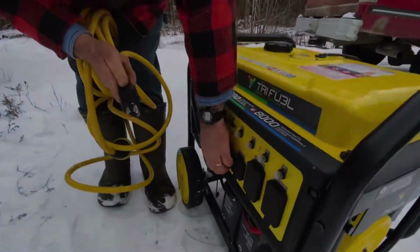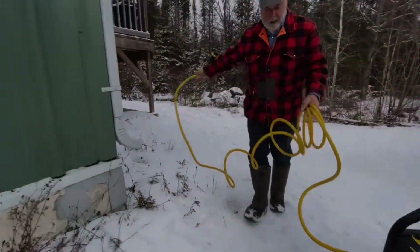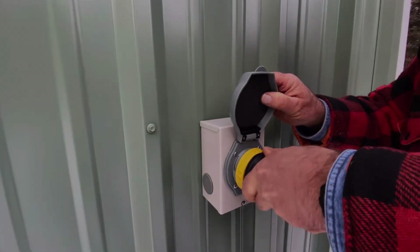Manual transfer switches should be installed by an electrician to meet code requirements. If you have a portable generator, a manual transfer switch is a good choice — it's one of the safest, most reliable, and legally compliant ways to connect a generator to your home.